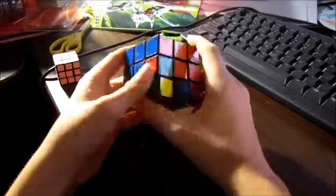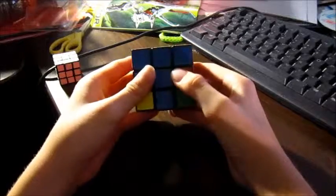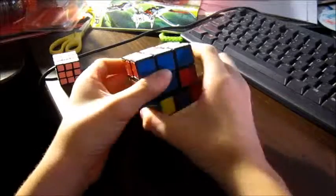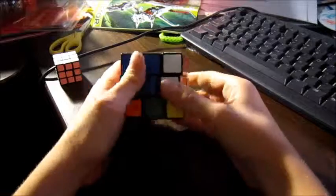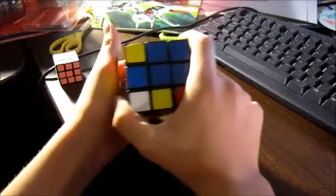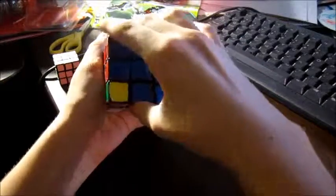And now blue-orange — wow, it's right there. Since we want to get this piece there instead of over there, we have to do it the opposite way. So instead of bringing it to the right, we want to bring it to the left, bring the right side down, bring the bottom to the left again, bring the right side back up, bring the bottom to the right, bring the face this way, bring the bottom to the right, and then bring the face the opposite direction.